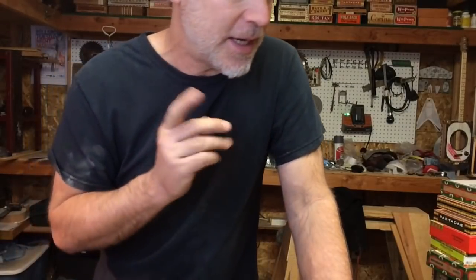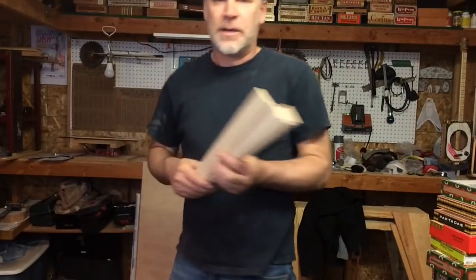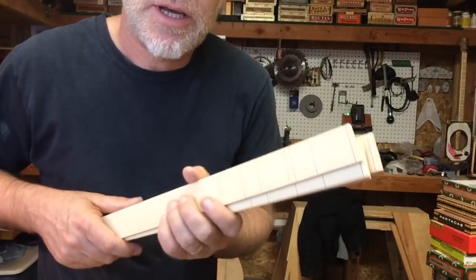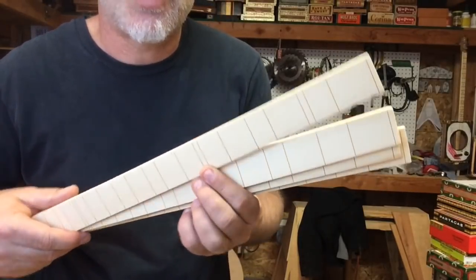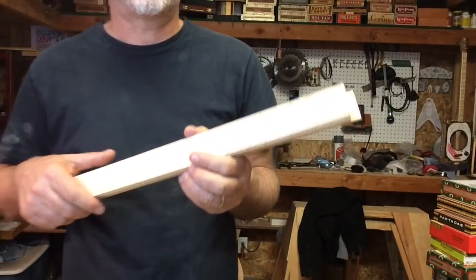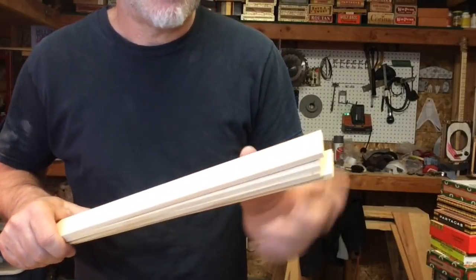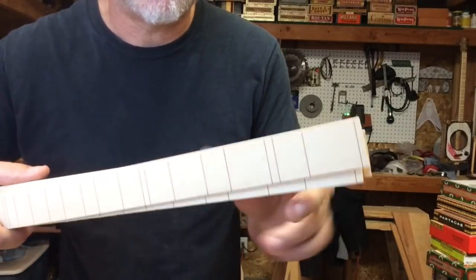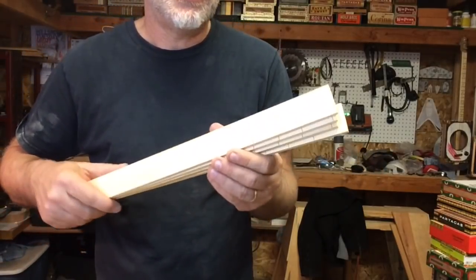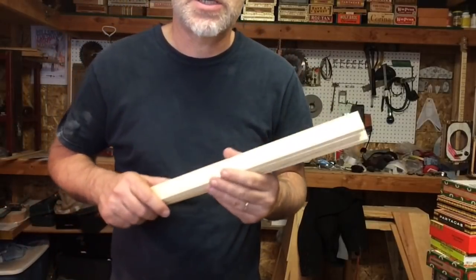I do sell these fretboards. They can be ordered stained or non-stained — doesn't matter. Just slotted they are $25 a piece. If you want them to be fretted I would have to charge an extra $25 for that, and maybe even a little bit more for the partials, only because of the labor involved. You can use them as templates or you could actually use them in your build on your three-string cigar box guitar.